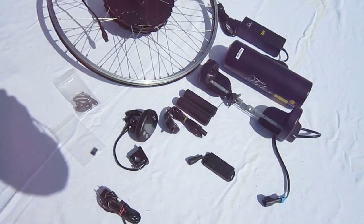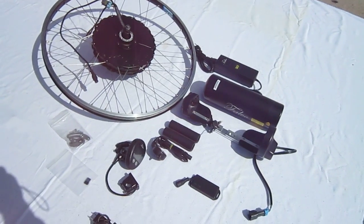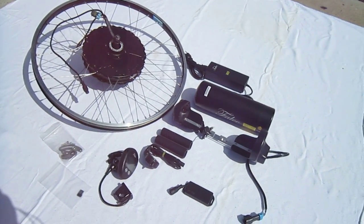It comes with a torque arm and different things to make it all work together. This is a 36-volt, 500-watt system, 11.6 amp hours.